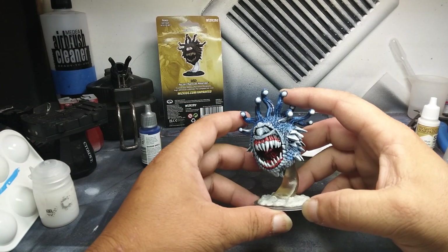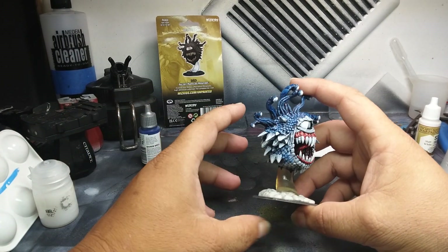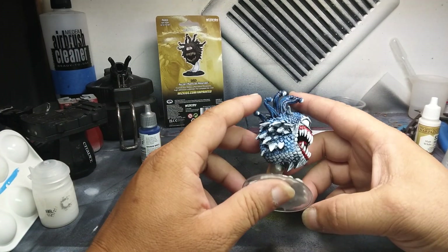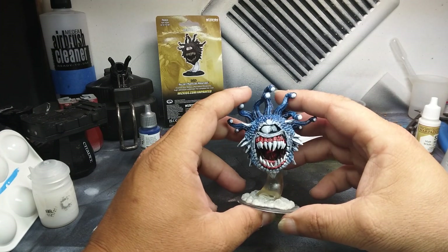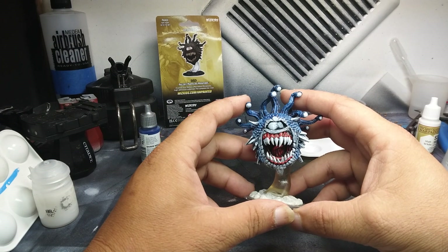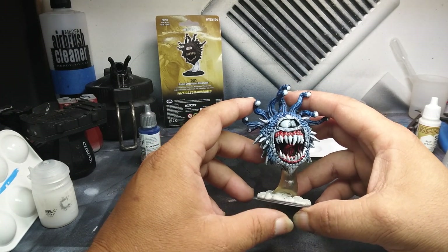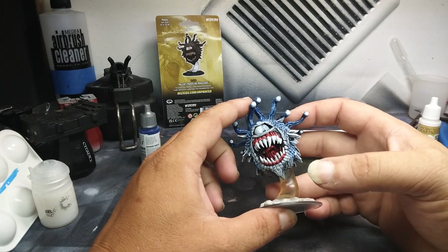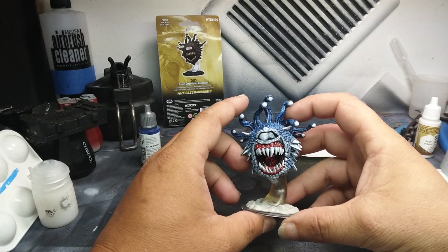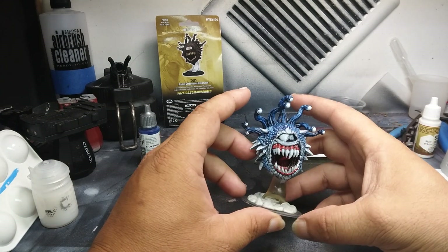Hey guys, welcome back. This is video number two where hopefully we're gonna not have a number three and we'll get this beholder finished today. There's a slight possibility that this video could get corrupted and I'd have to start all over from scratch, which would be terrible, so let's see where this goes.